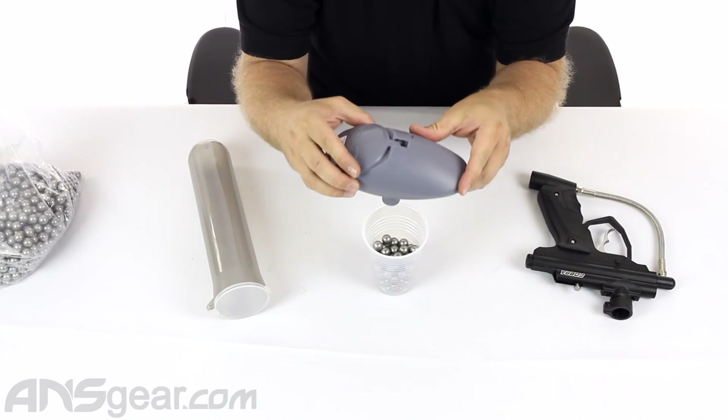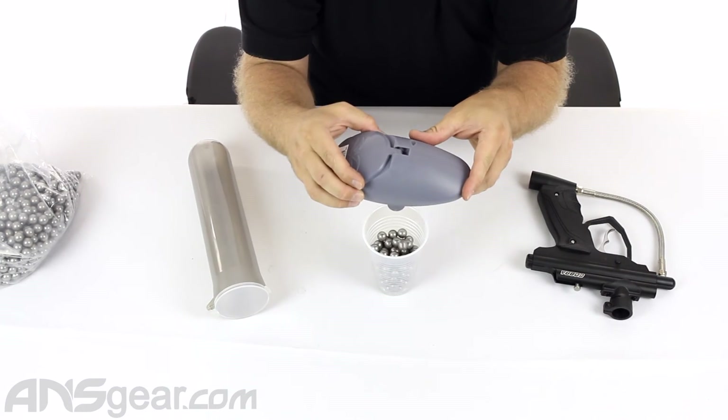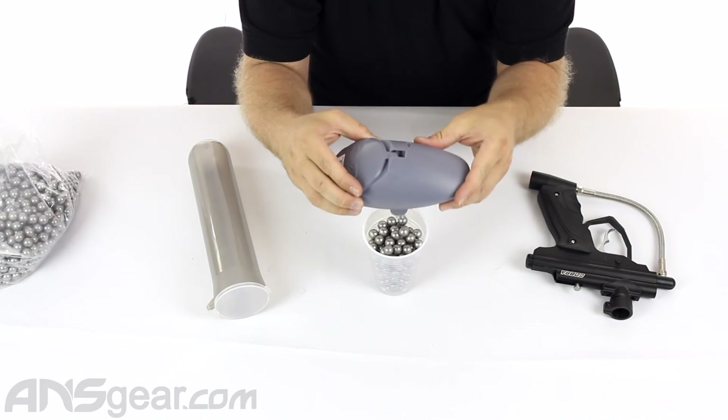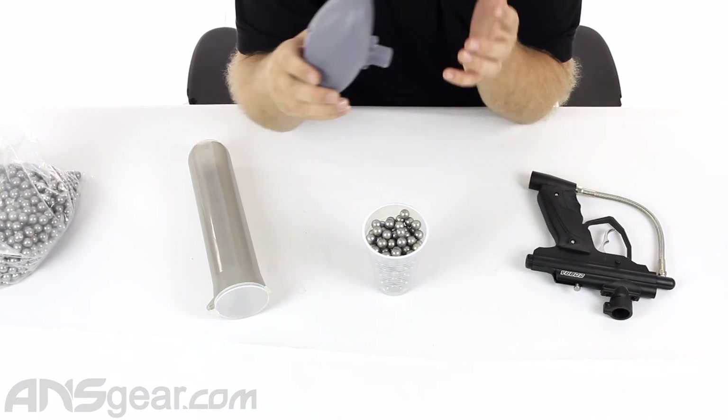But don't expect to shoot some sort of electronic 50 cal gun — like doing a 50 cal conversion on an Ego or an E-Tech — and just blast 15 balls a second with this loader. It's not going to work. This is designed for guns that shoot slower, semi-automatic only, that don't have a rate of fire really over five balls a second or so.